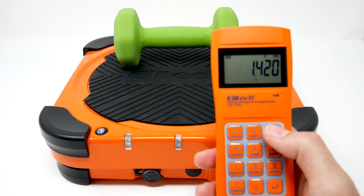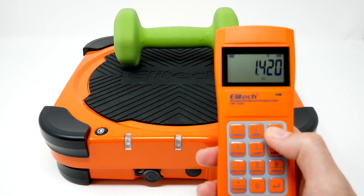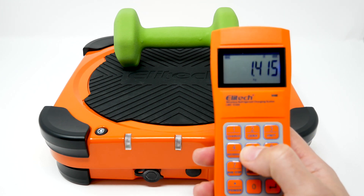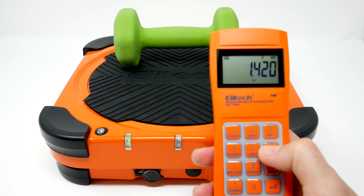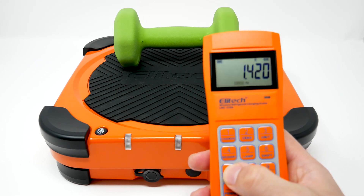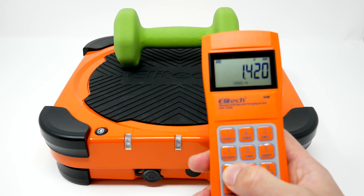It has three display modes: KGS, LBS, and OZ. There's also a light. There are a multitude of different options that you can do with the remote.